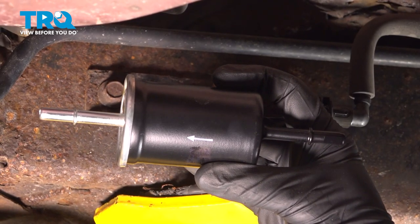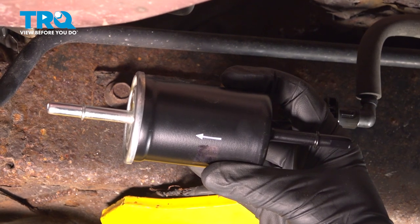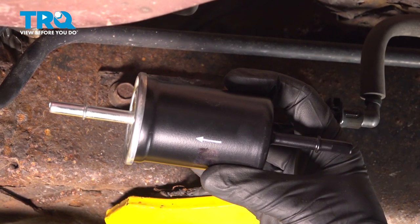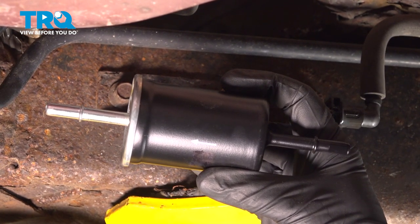In this video, we will show you how to replace your fuel filter on a Mercury Grand Marquis between the year ranges of 2003 and 2011. The fuel filter will be located along the passenger side frame directly in front of the right rear tire. Let's get started.